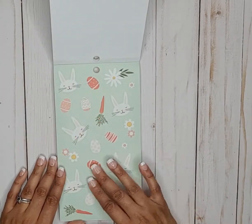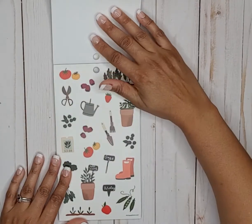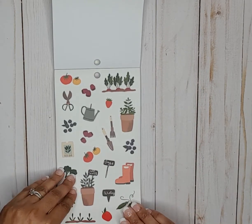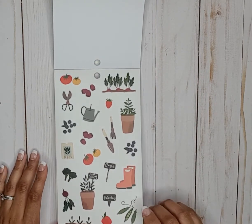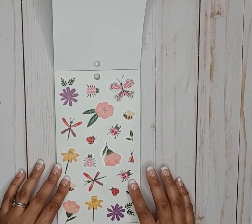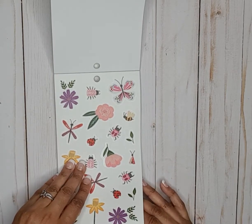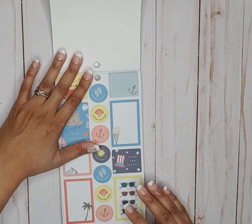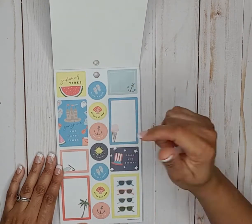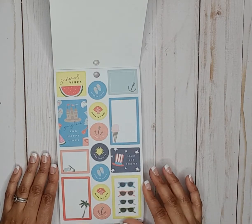We have some Easter stickers here on paper, and then these are on clear paper — reminds me of the gardening sticker book. Then there are cute clear stickers with beetles, ladybugs, bees, and dragonflies — it's really cute. Then we get into summer — summer vibes, sunshine and happy times — cute box stickers and circle stickers.